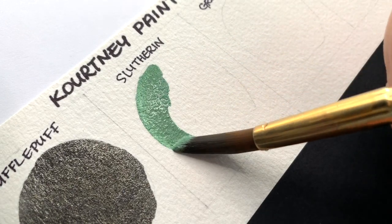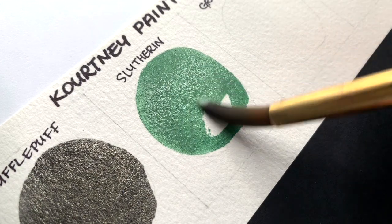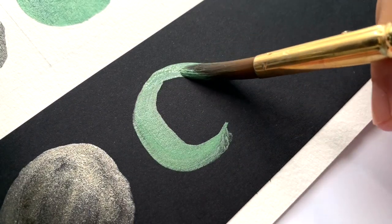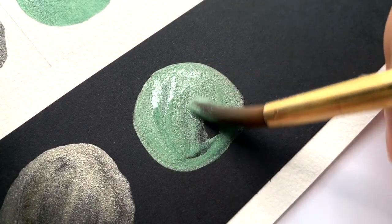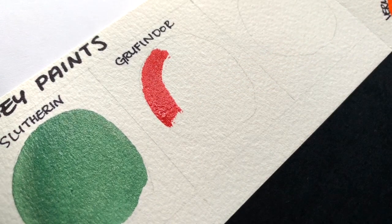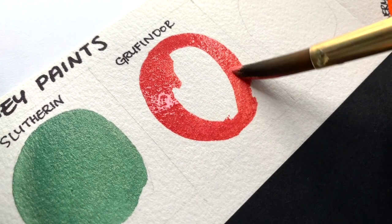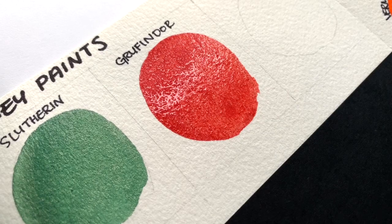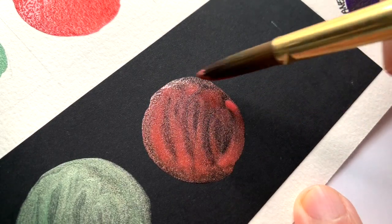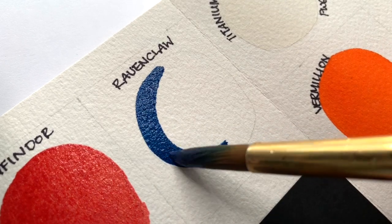Slytherin is an emerald green base with matcha green and silver shimmers. Gryffindor is a French vermilion base with gold and pink shimmers. And Ravenclaw has blue and silver shimmers.